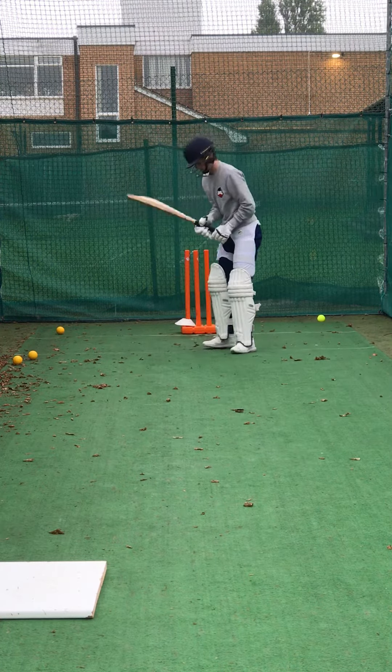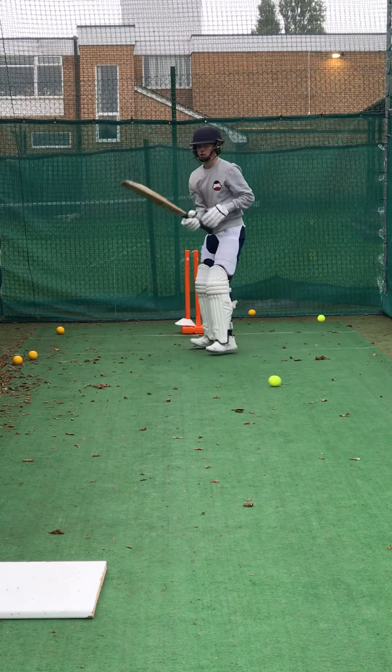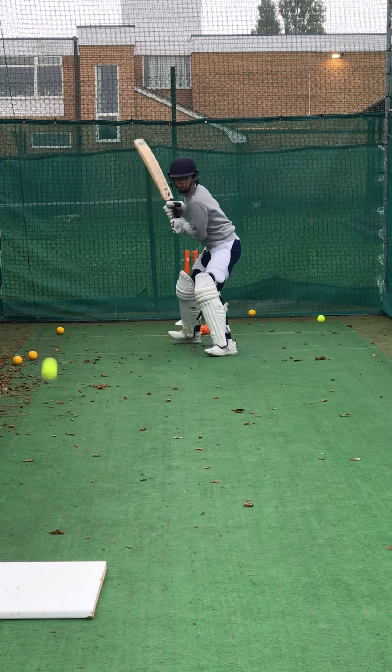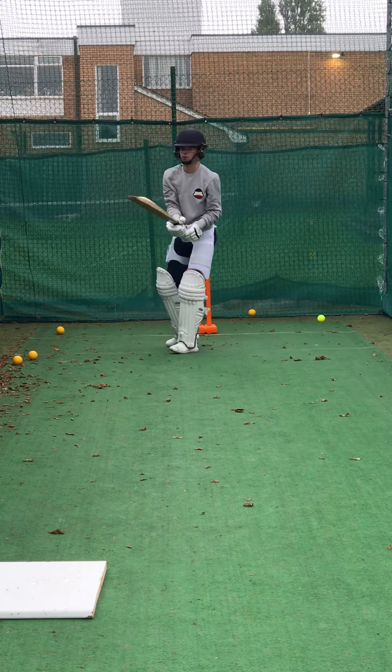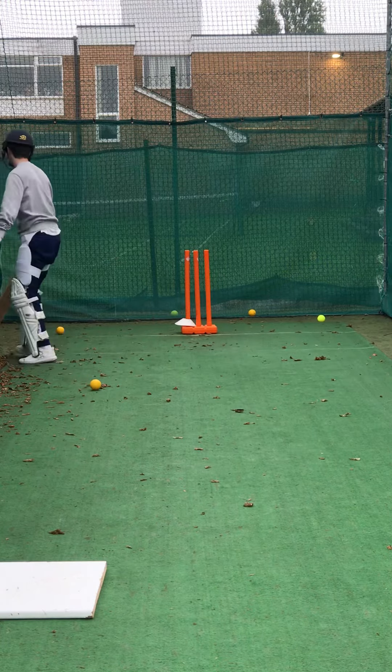Alright, keep working. Shot. Great shot. Unlucky. Collect him up. Move, move. One. Two.